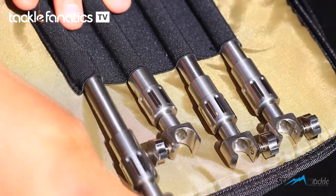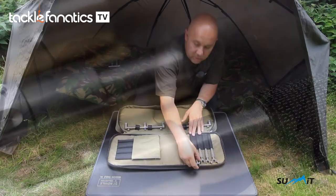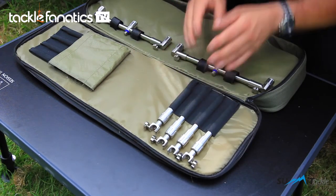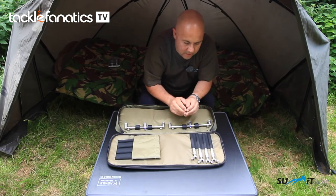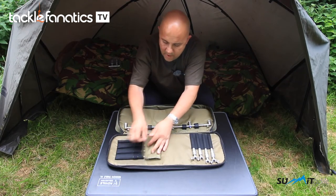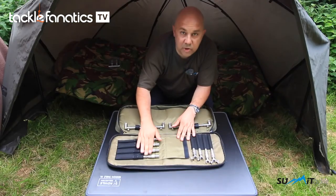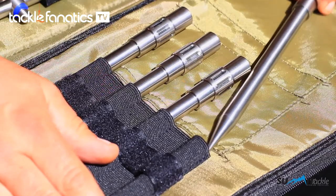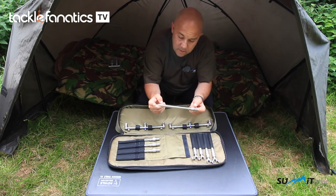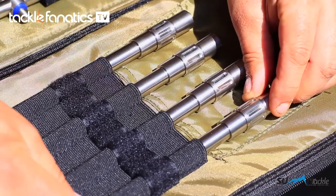We've taken the time to test out different fabrics and we've got the elasticated fabric just right — not too tight, not too loose so they rattle around. They're absolutely perfect: just stick them in, push them down and it holds absolutely snugly. There you go — your uprights, two short and two long, come as standard. You'll see a little pouch with a flap and velcro, and again four elasticated tubes where you stick in your standard pod legs. They fit in absolutely beautifully into that elasticated material — just push it in with no effort and it holds really snugly.